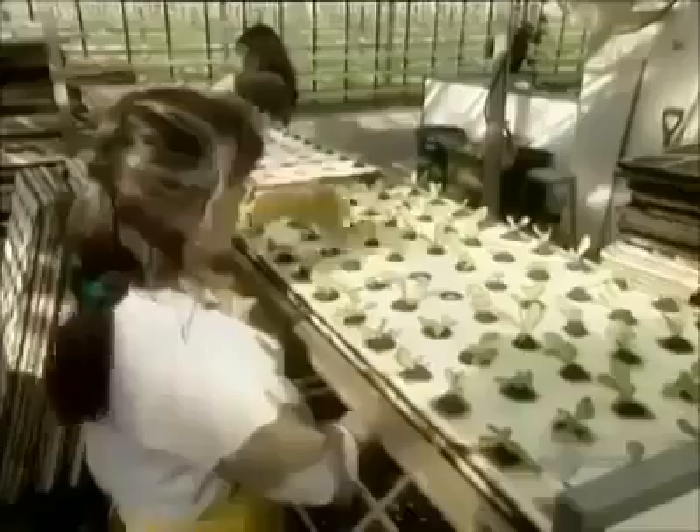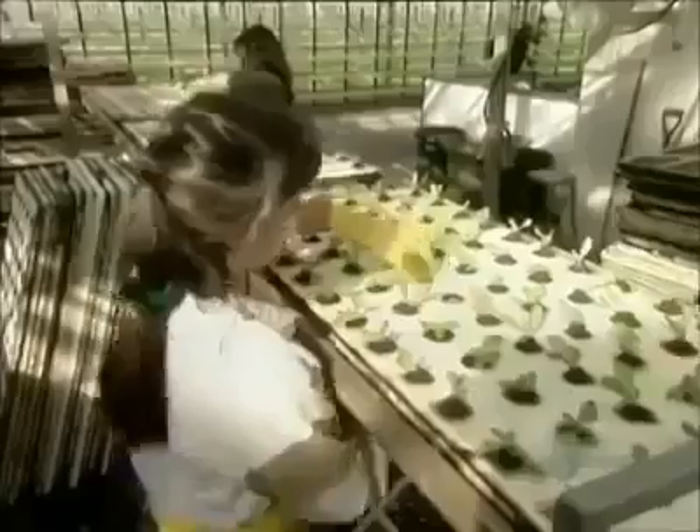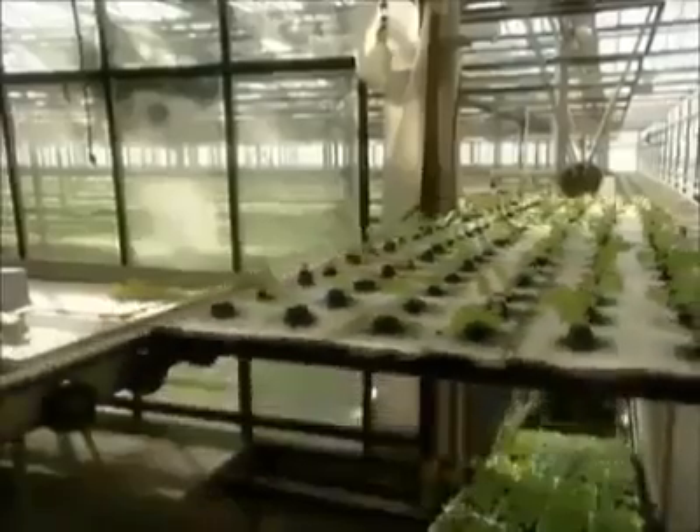Transplant number two moves the plants to a less crowded styrofoam board that holds just 72 plants. This gives the plants more light and more room to grow. Workers use a hook to avoid damaging the roots — a plant needs healthy roots to absorb water and nutrients.